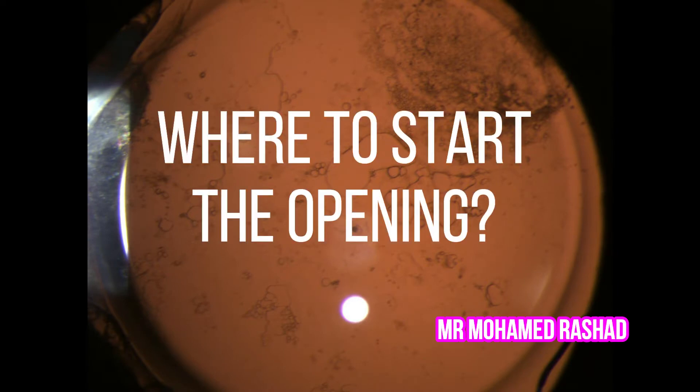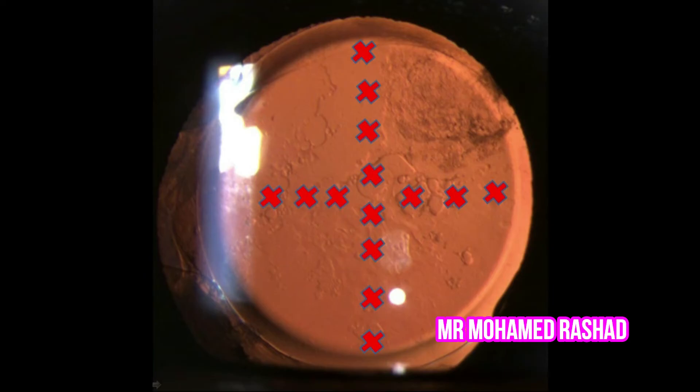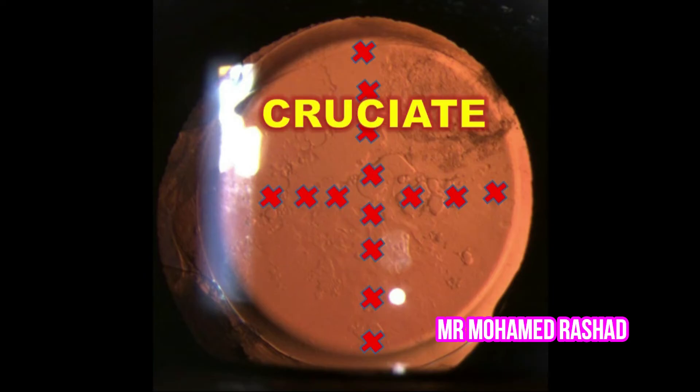In my opinion, the easiest way to do an opening in the posterior capsule is by doing a cruciate opening. You start at 12 o'clock and pull down to 6 o'clock, thereby avoiding pitting of the intraocular lens. This gives you an opening that is in the center, and then you enlarge it on both sides from the center to the periphery.